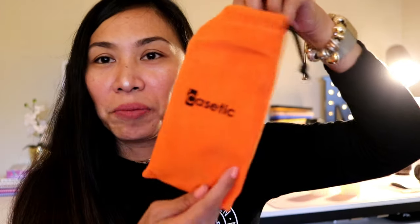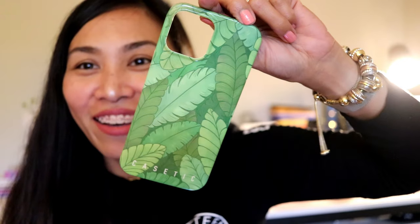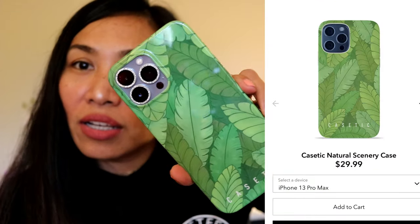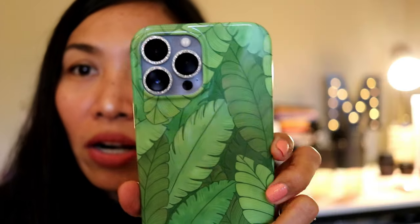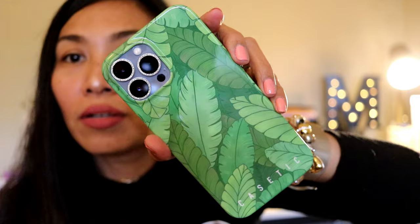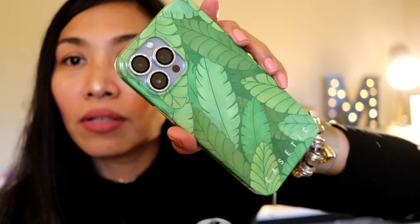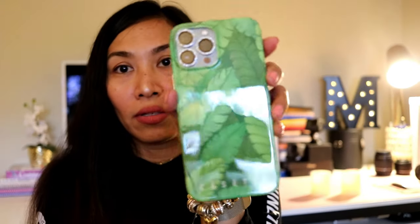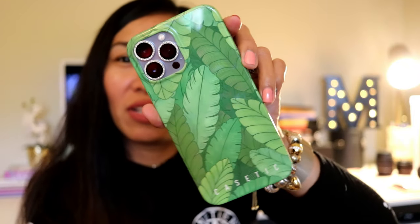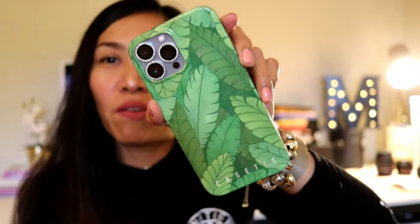The last one is going to be the Leafy case. I forgot that I chose this but it looks kinda nice — the natural scenery with our Sierra Blue. Really pretty. If you like leaves, and this seems like a summer case as well.